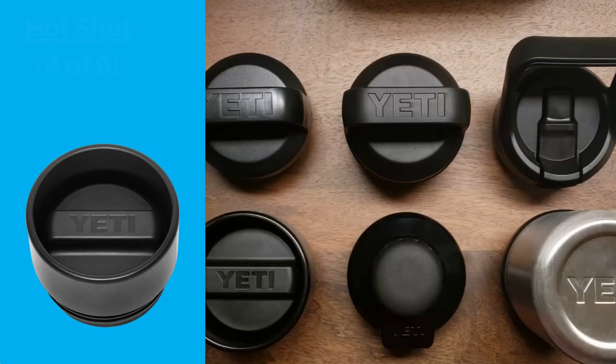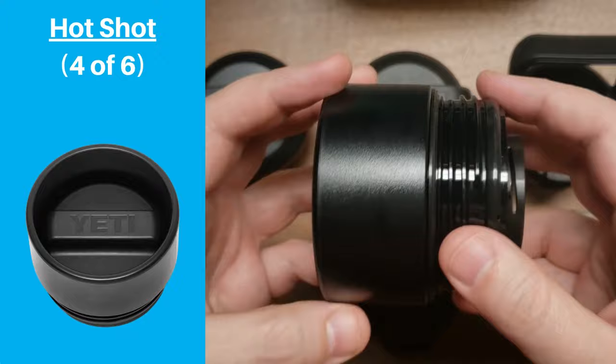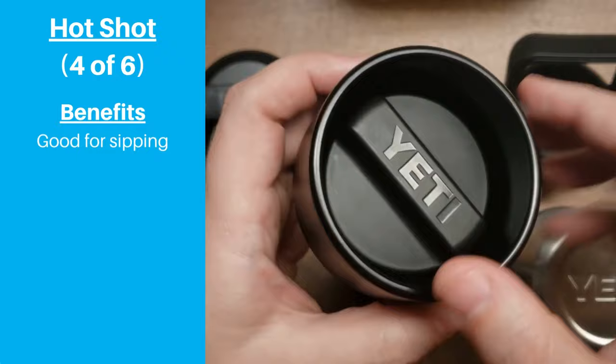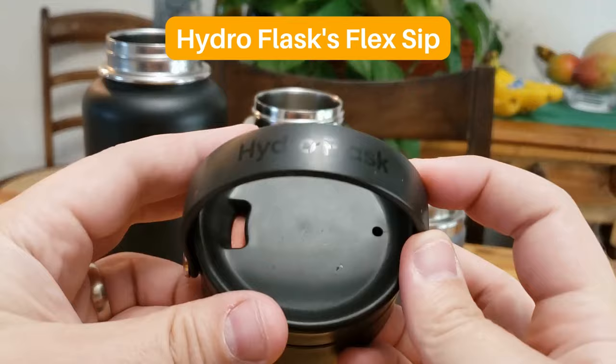Next is Yeti's Hot Shot lid, which is their sip style, intended to be used with smaller bottles for coffee and tea. It does a good job of limiting how much of your drink comes out at once, which is good when drinking something hot like coffee. One cool feature is that you can take a sip from any side of the bottle, which is different from many competing sip lids that force you to line up your mouth with the opening.